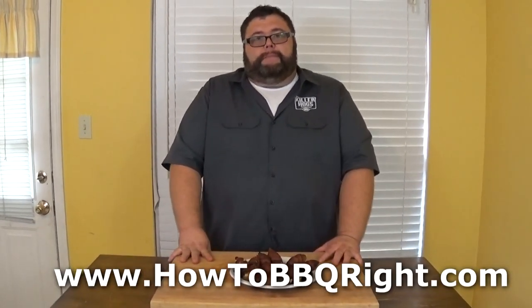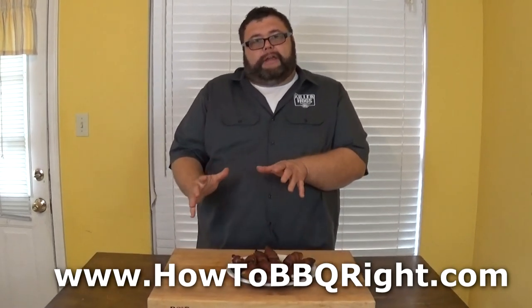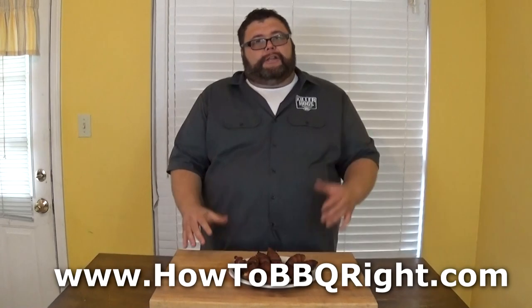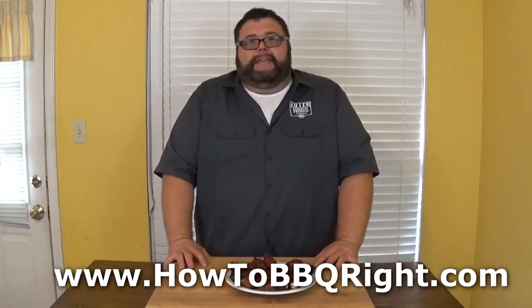If you like what we're doing with these football foods, subscribe to our channel — we've got a category of all the football foods we've done and we're gonna try to do one every week of the football season. Come back and check us out. Thank you for viewing.